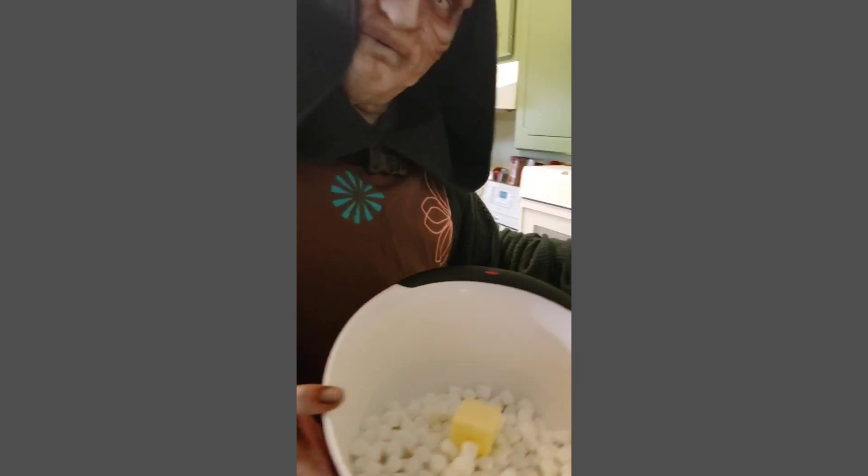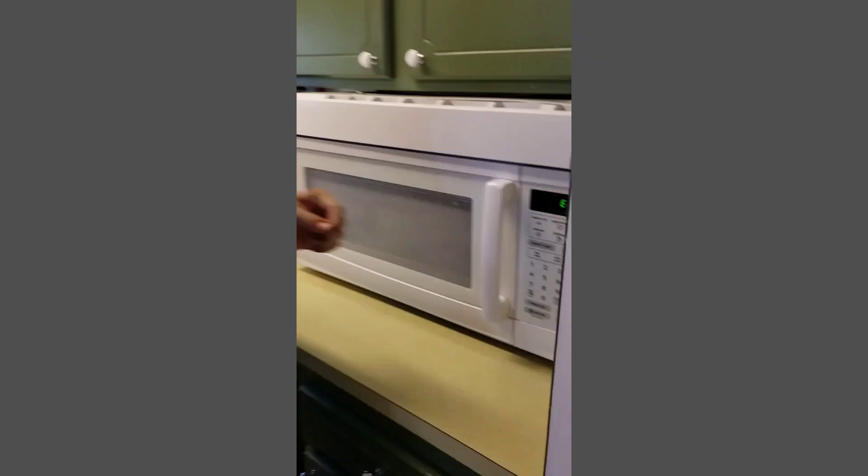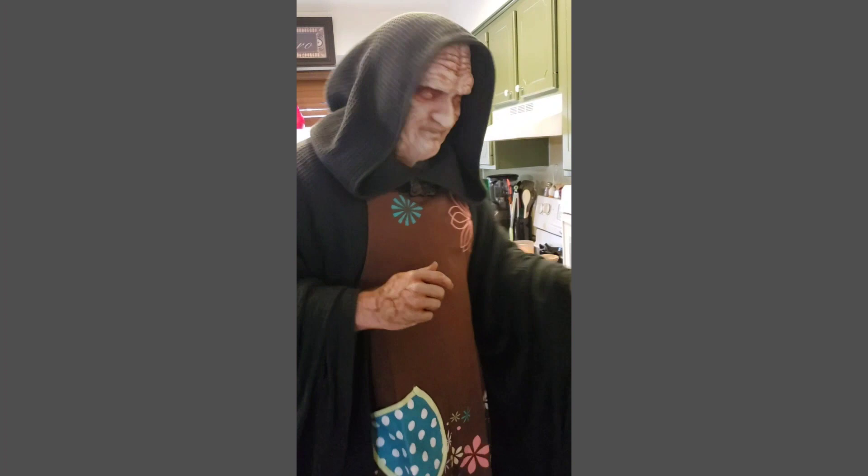Bring your marshmallows and butter over to the microwave and microwave on high for two minutes — two minutes, just like my favorite episode of Star Wars. A few moments later... That's it! Our marshmallows and butter mixture are done!